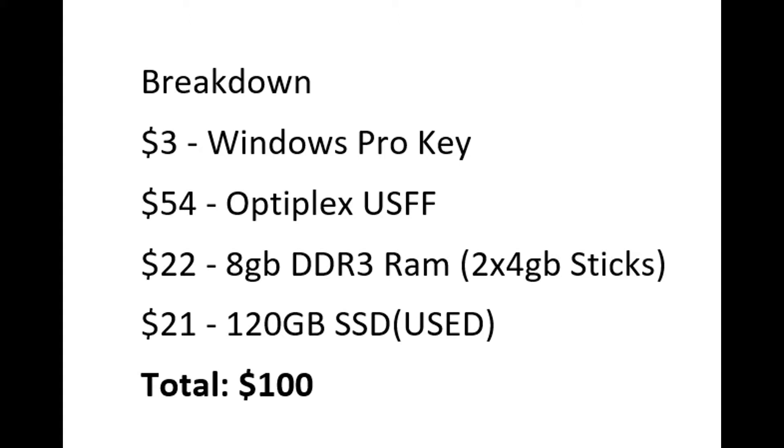The breakdown: I spent about $3 for the Windows Pro key, $54 for the Optiplex, $22 for the DDR3 RAM sticks, and $21 for the 120GB SSD — total of about $100. It's a pretty sweet budget build. If I needed a computer just for work, casual office documents, or email, this will do it. By the way, this doesn't include a keyboard, mouse, or monitor — keep that in mind. Hope you enjoyed the video, thanks for watching!